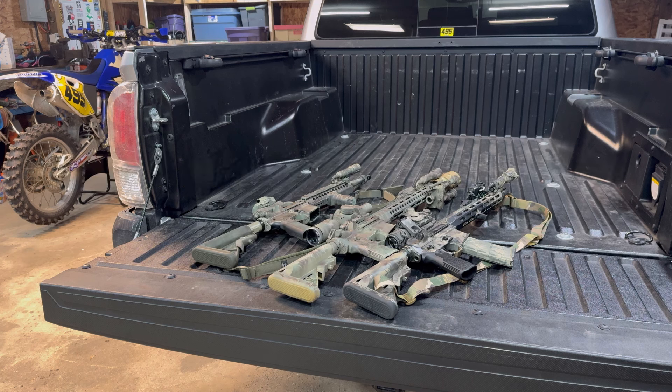Before we get into it, got to thank Brownells — biggest supporter of the channel. A lot of what you see right here in front of you is from Brownells, and they got a lot of cool stuff over there. So check them out. Link is always down below. That helps out the channel. Use code BOP10 — that saves you money. It does nothing for me, it just saves you some money. BOP10, link's down below. Brownells is pretty sweet.